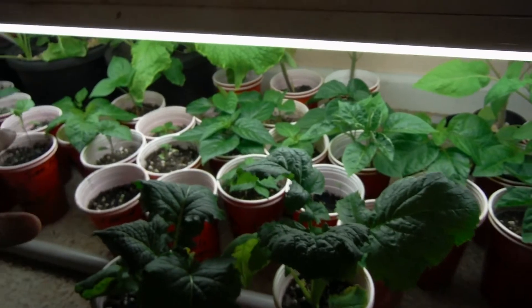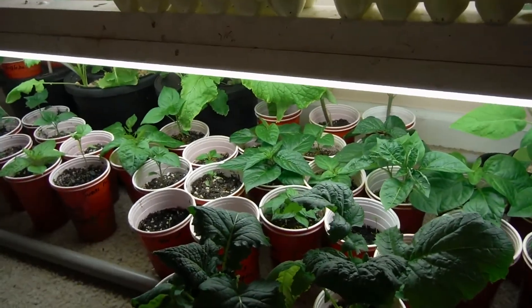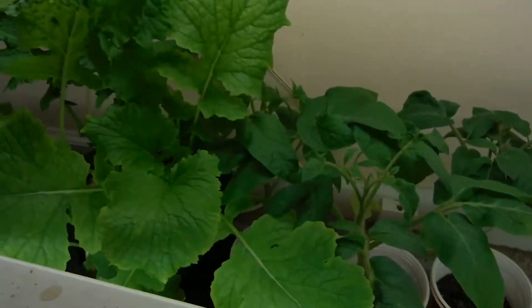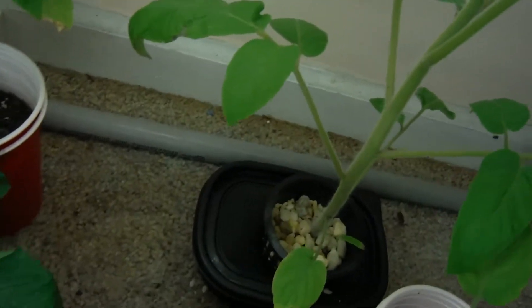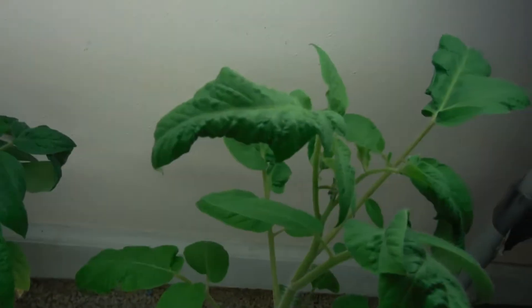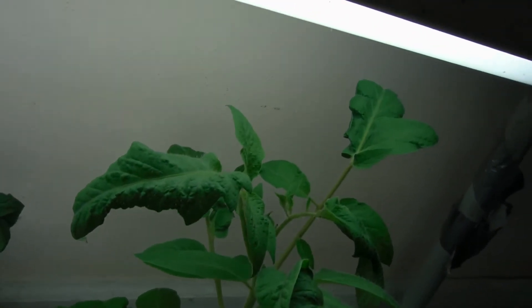Ignore all of these peppers back here because they will come out on Monday. We've got some tomatoes in here — look at that cracky method guy, he is freaking tall. I had to raise the lights yet again.